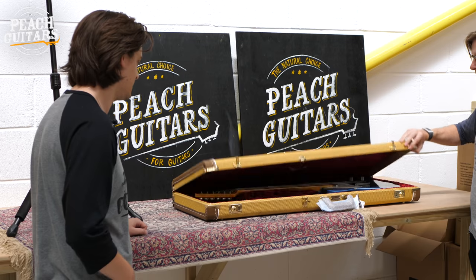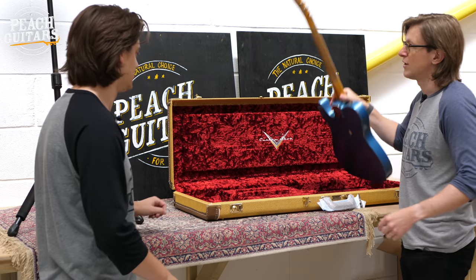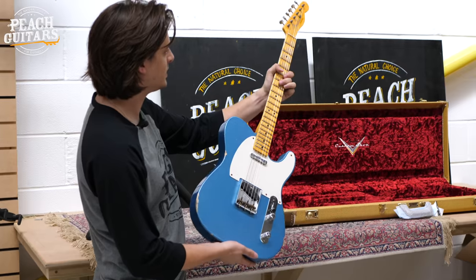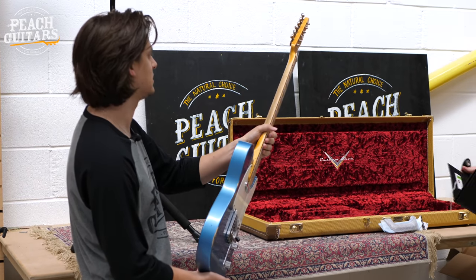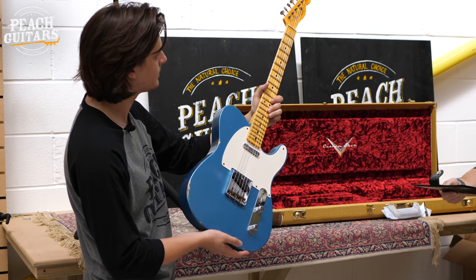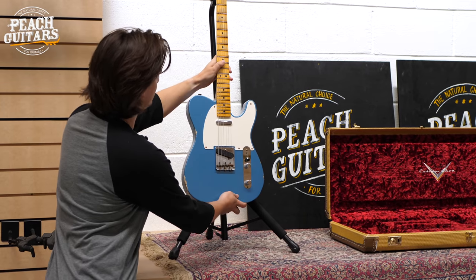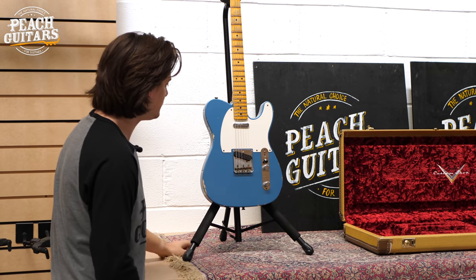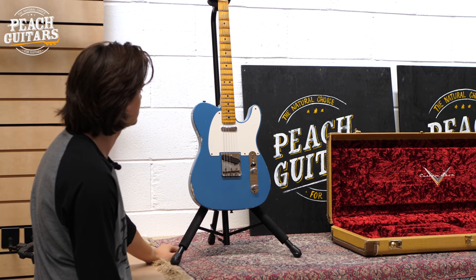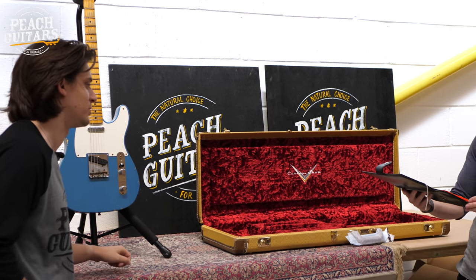First up is a nice blue Tele. It says Telecaster, so you'd think it'd be 52 onwards, but let's have a little look. It says it's a 51 Tele, so kind of like a transition type. So it's an ash body, aged Lake Placid Blue, hand-wound 51 Blackguard pickups, 9.5 radius. It's very lightweight as well.